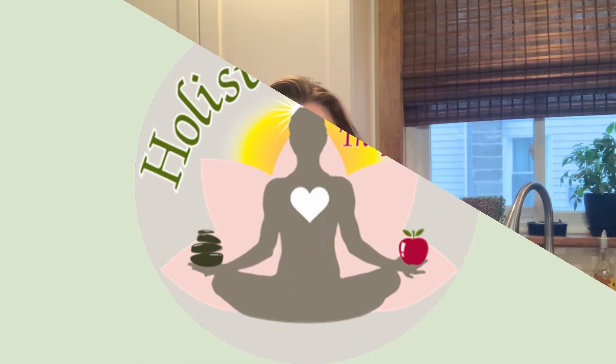Hey everyone, my name is Tracy Martirana from Holistic Wellness with Tracy, and today I'm inviting you into my kitchen while I make borscht. If you're not familiar with borscht, it is a soup made with beets. Obviously, there's some other stuff in it as well. The recipe that I sort of follow also has potatoes, carrots, onion, and celery, and then obviously some flavorings and spices.